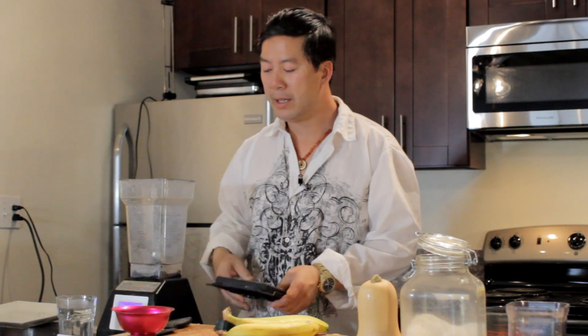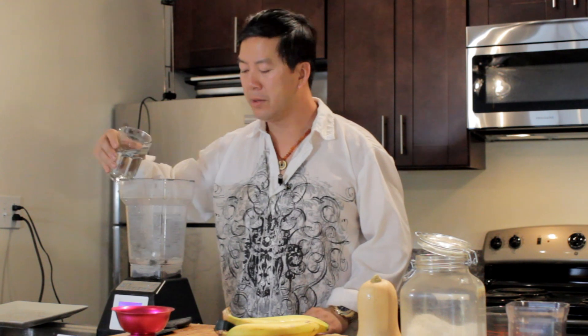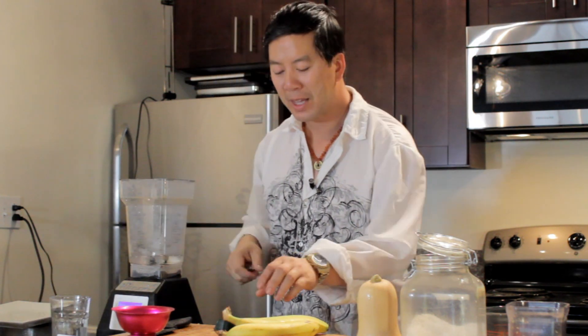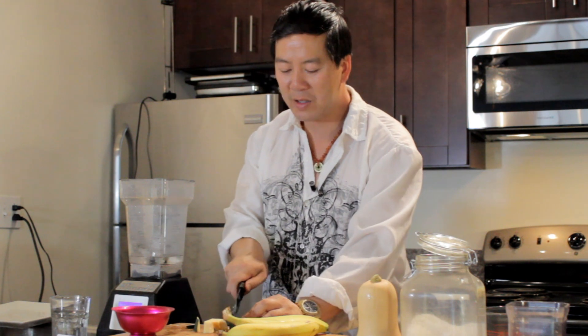What you want to do is blend some pumpkin that you've peeled and chopped with a little bit of water and some bananas. Now this is a lot different than your regular vegan pumpkin cheesecakes that you might have made because it's very natural.